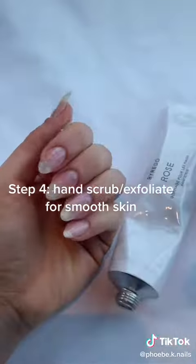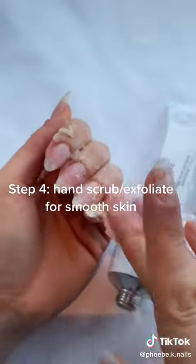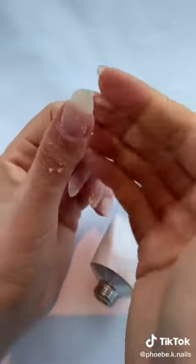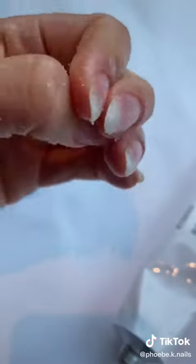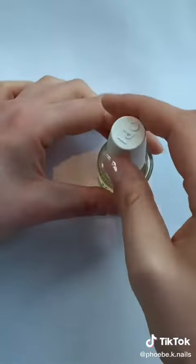Step four, hand scrub or exfoliant. This is a really nice one by Byrito — it smells like roses and leaves my hands feeling so soft and smooth. Really recommend doing this. You don't need a fancy one though, whatever you can find.